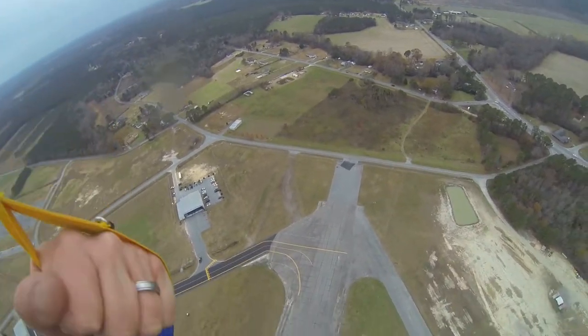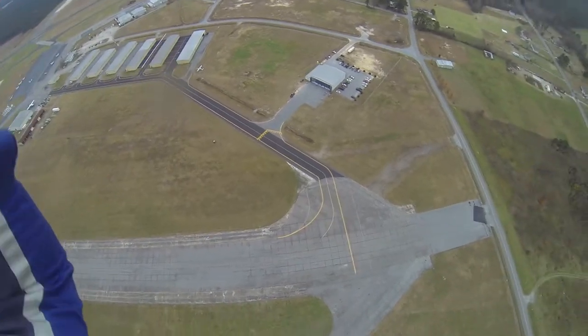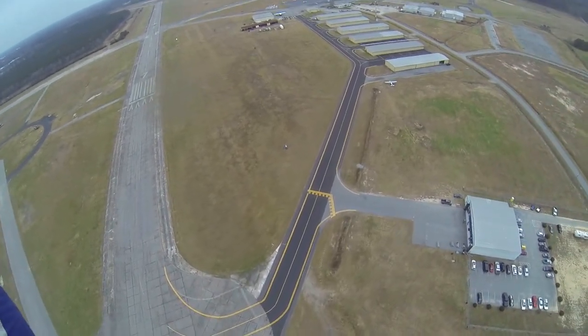I'm at 600 feet. Slowly bringing it on in. And now there's a little windsock change, so I'm going to go ahead and adapt my pattern.